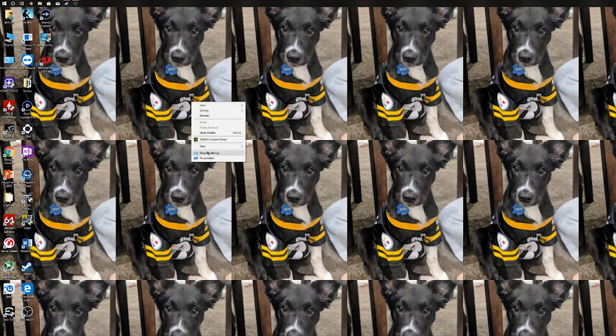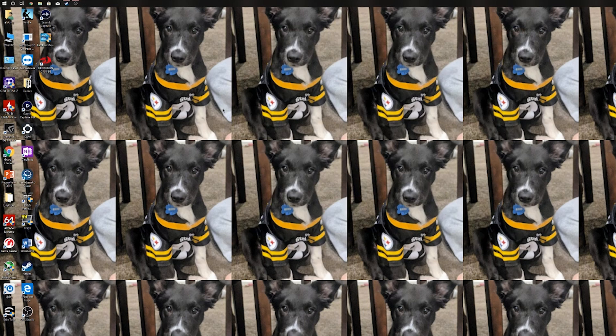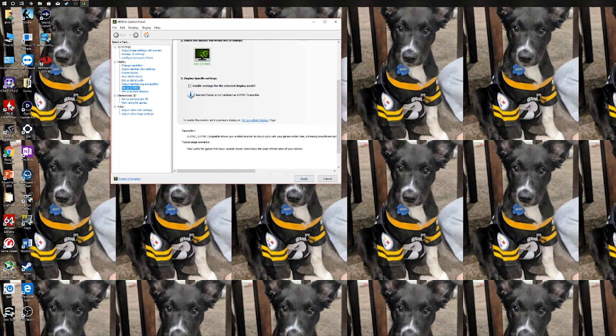When you're done rebooting, you will go to the NVIDIA Control Panel. We're looking for 'Setup G-Sync' right here. When you click this, a dialog will pop up. You'll want to enable G-Sync, specifically G-Sync Compatible, and enable for full screen mode. That enables settings for the selected display. When you click Apply, it will turn the screen black — just as you see here.